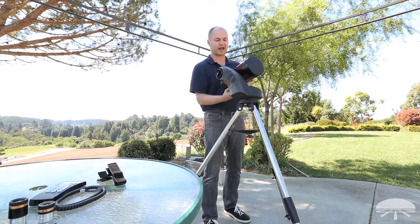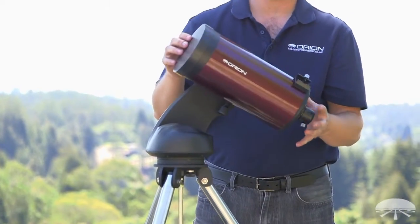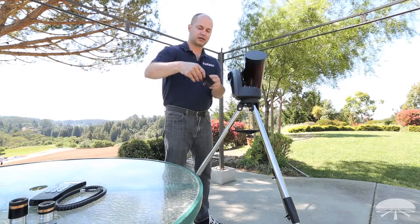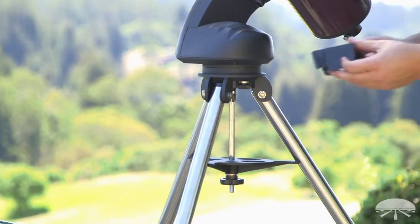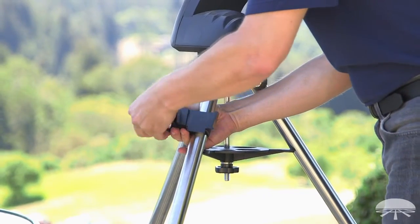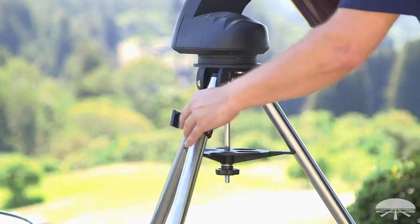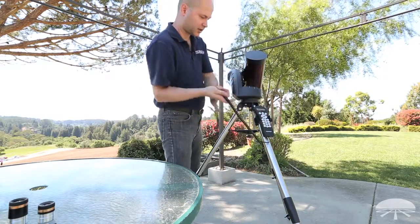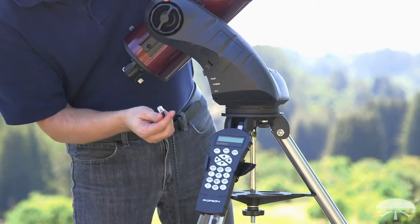You'll also want to balance the tube — get it to the center balance point. Without the eyepieces on the back yet it may not be perfectly balanced, but it's a good starting point. Next is the little bracket for the hand controller, which goes on one of the legs — pick whichever leg you like and position it wherever is convenient. Thread it on, then attach the hand controller into the bracket. On the mount, find the port labeled HC and plug the hand controller cable in right there.